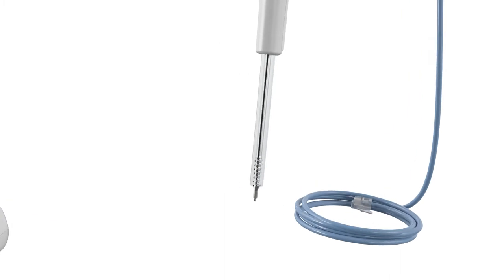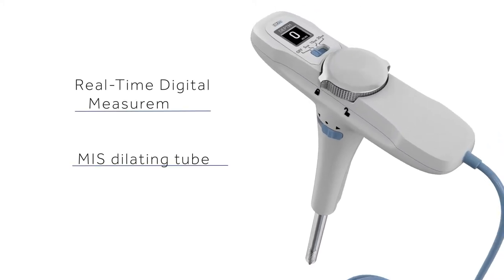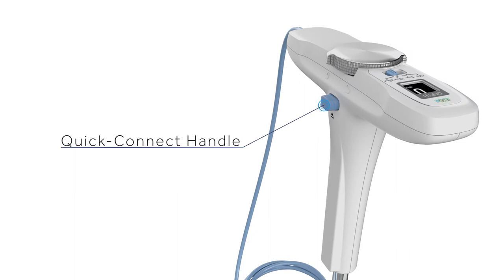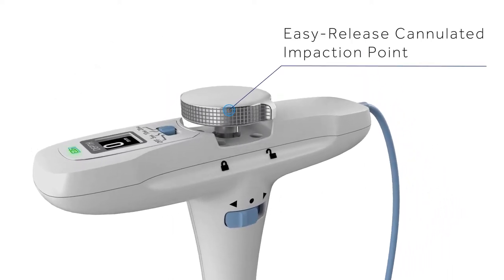The all-in-one tap has a leading all-tap for creating a quick and controlled screw-hole pathway. It also has an MIS dilating tube with real-time digital measurement and triggered and continuous EMG neuromonitoring, a quick connect handle with ratcheting capabilities, and an easy-release cannulated impaction point.